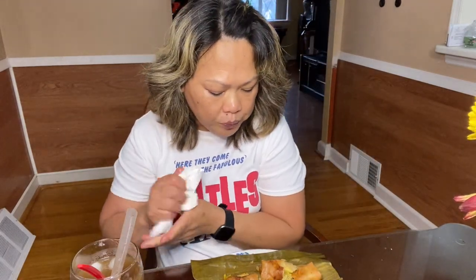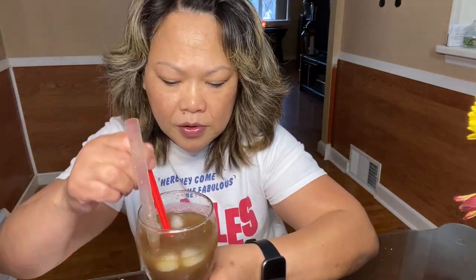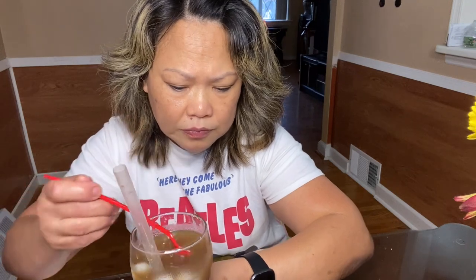Mmm, this is so good! I'm pairing turon with this sagul that I made. It's tapioca pearls, homemade too. Look at the tapioca pearls, the sagul.